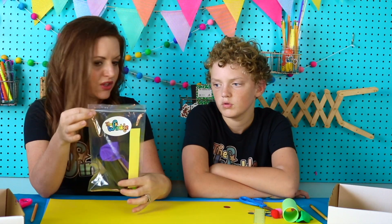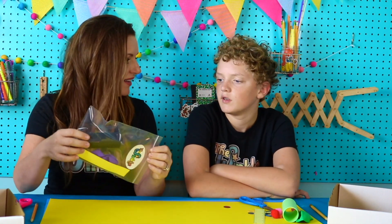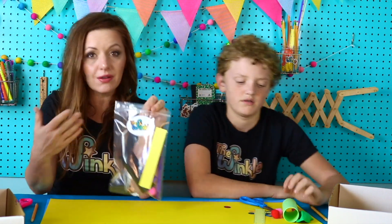Did you know that sometimes when kids get their Winkle package, they just pour it all upside down and let everything come out on the table? And then sometimes parts get lost. So just keep everything in your bag for right now and we'll let you know the next thing we need to get out of the bag.